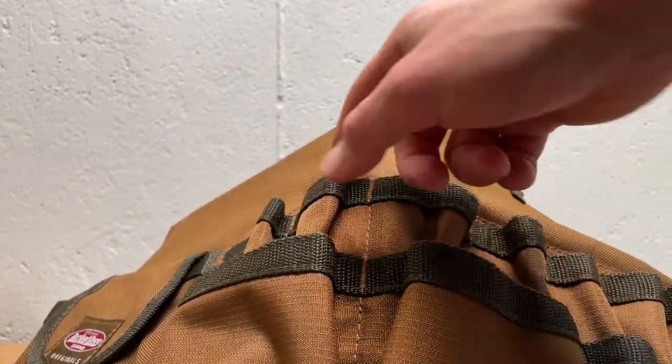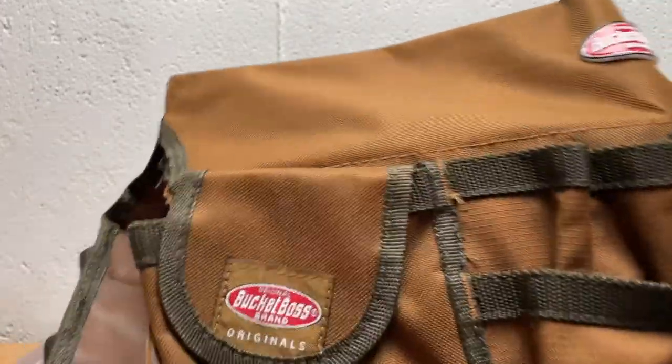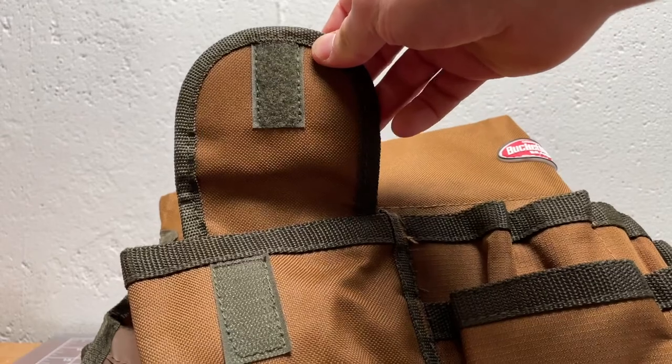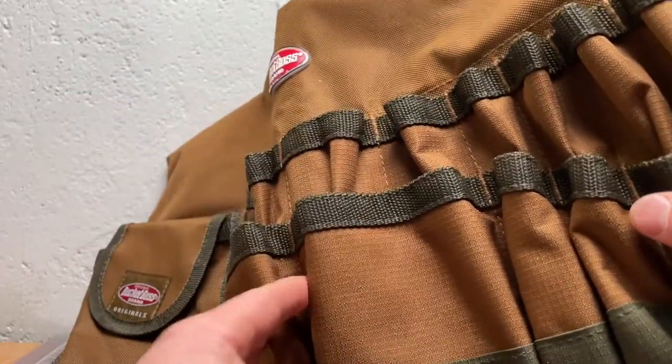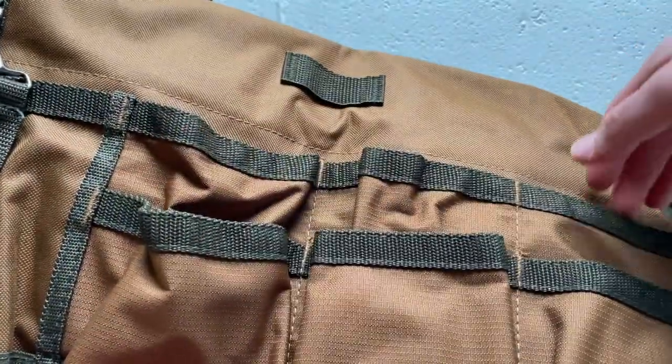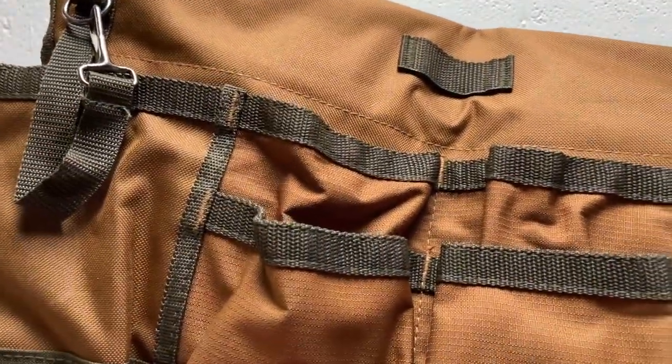Then you get into four or five medium pockets, two larger pockets, and one closed pocket — this might be good for a water bottle or something like that. That's on the one side. The other side has three medium pockets and four larger tall pockets.